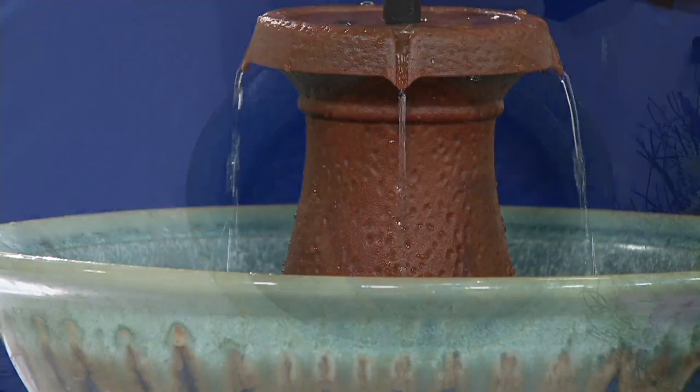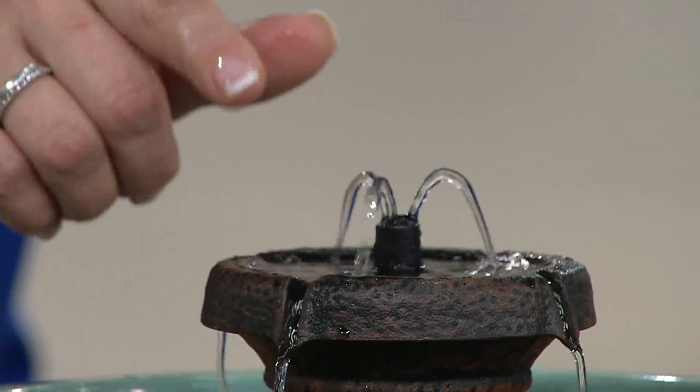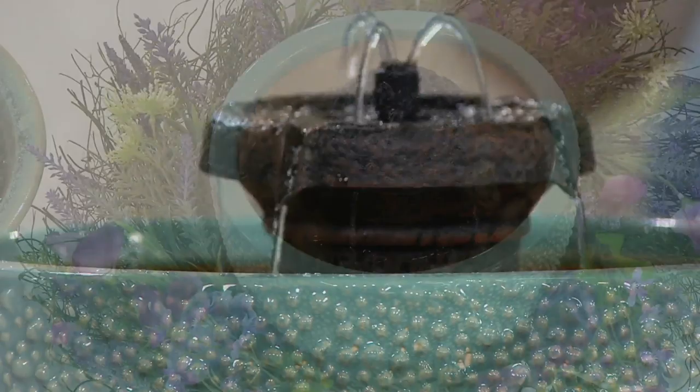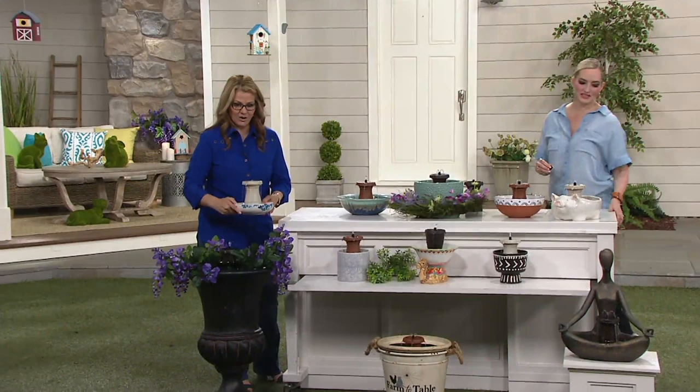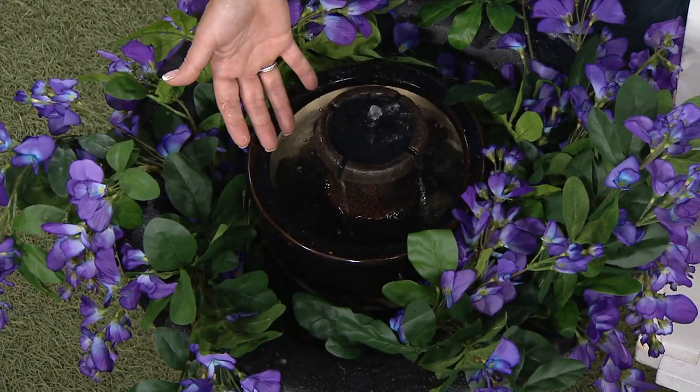It doesn't really matter what vessel you have. If we go to the next one — the black granite in the middle — that has the second tip, a third way you can decorate using a different tip. This one has three little channels going up. This is a gorgeous piece that can transform any little bit of space, from the smallest container to the grandest container. You can take an old urn you've had and make it look like it cost hundreds of dollars.